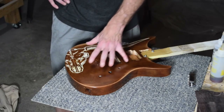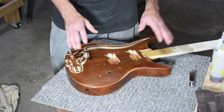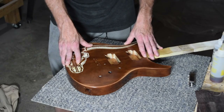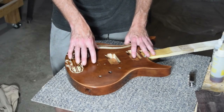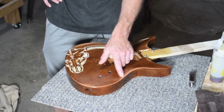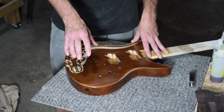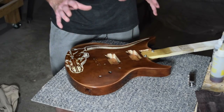Most guys when they do a relic look on a guitar will take a belt sander and grind off the finish wherever they want it to look worn, or beat on it with chains or drag it behind a car. What they're actually doing is partially destroying the protective clear coat and exposing raw wood, which is never something I like to do with a brand new guitar. What I wanted to do was create that distressed look but ensure I had a homogenous, protective clear coat over everything.